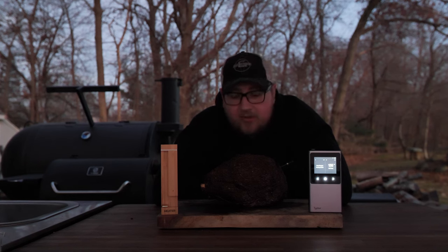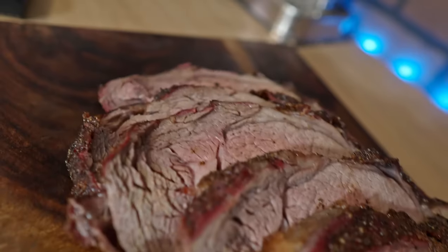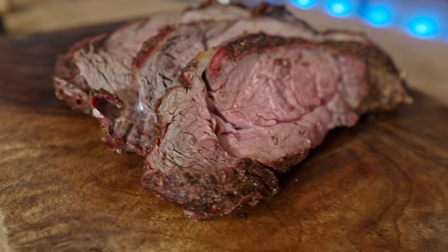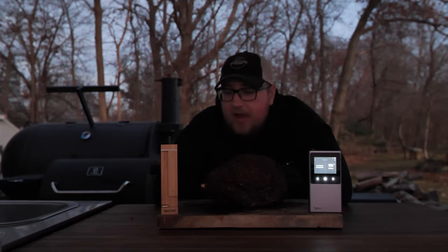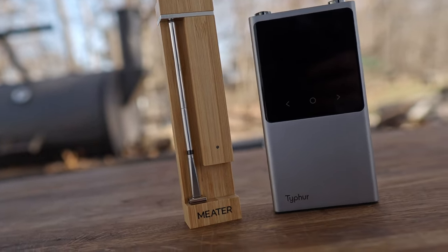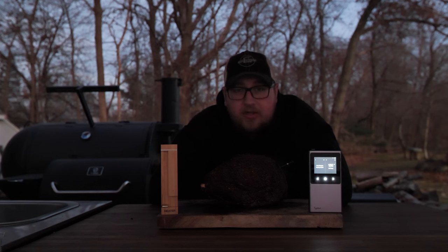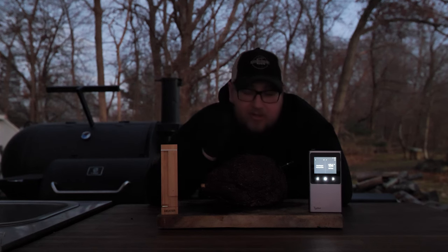I'm going to let this rest for a half an hour to an hour, then I'm going to slice into it. I'll be sure to get some footage of how this came out for you to see — I'm sure it is a fantastic looking prime rib cooked to perfection thanks to these wireless meat thermometers. I really hope this video helped you out. If it did, please give it a like. Leave a comment below with any questions. I'll put links to both the Type 4 and the Meter 2 in the description. If you're new to the channel, be sure to subscribe and check out my gear review playlist. Thanks for watching — get out there and smoke something good!